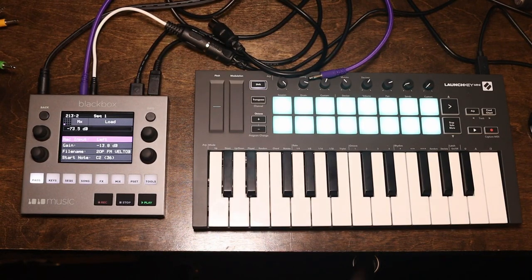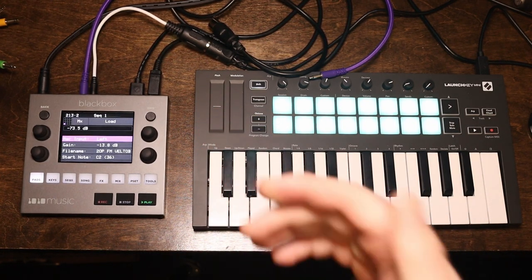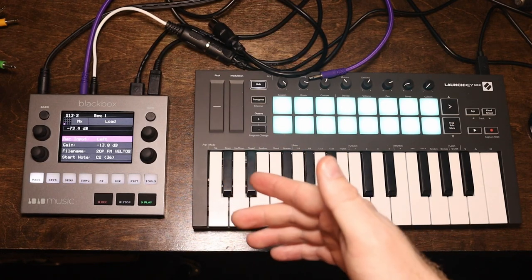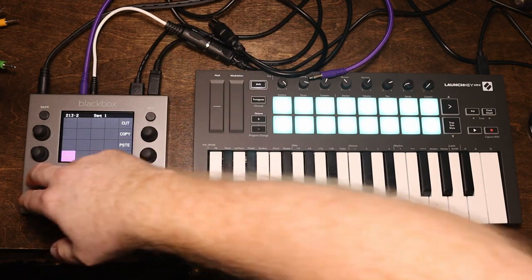Hi, I'm ModulatedMusic. I normally play on modular systems, but today I want to talk about the Tintin Black Box. I got this a couple months ago. It's a cool little sampler. It's really portable. It's a great everyday carry type device.